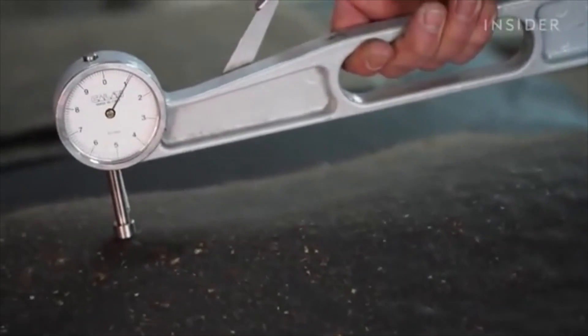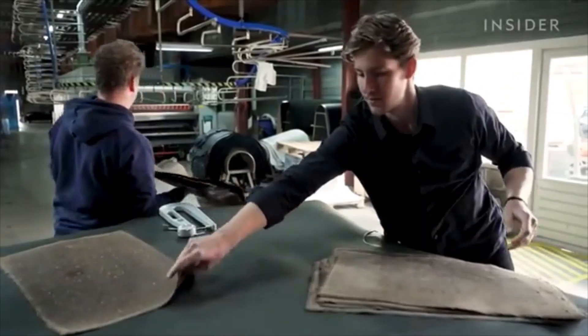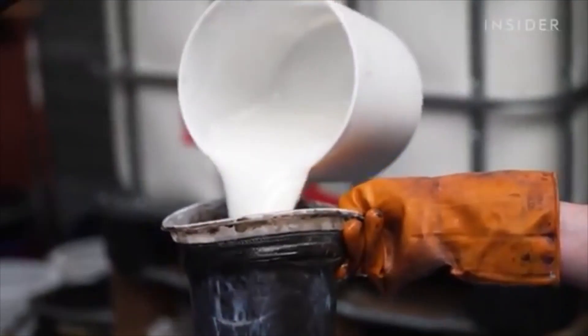Rico and his family have been in the leather business since 1952, but this is the first time they've processed vegan leather. We use the same process, but it's a different material, so it responds differently to heat or to the finishing products we use. First, he measures the thickness of each sheet. Then they mix resins to make the coating.